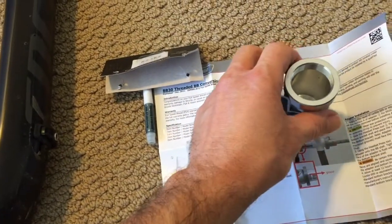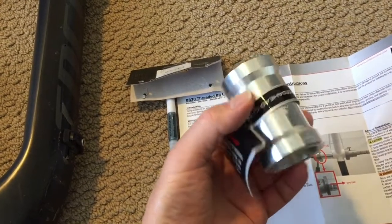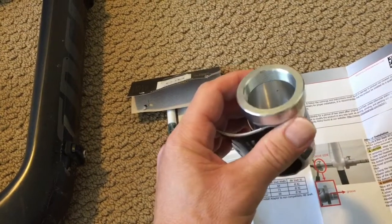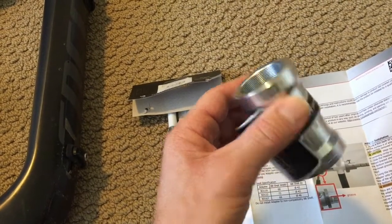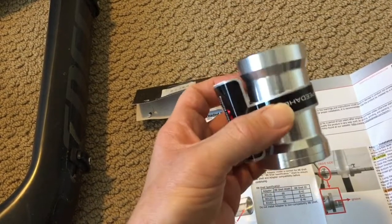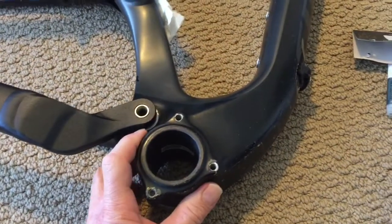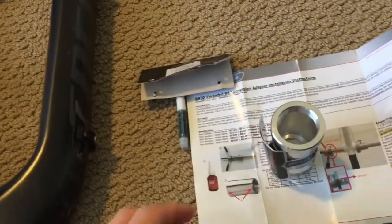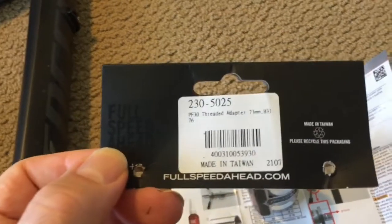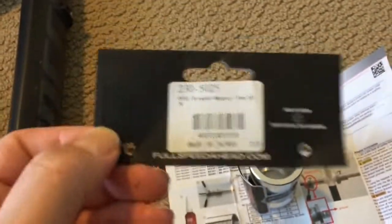I found an aluminum adapter made by FSA. This is an adapter to convert a 46mm PF30 to traditional BSA threads. It's offered in 68mm shell width and 73mm shell width, and I've got a 73mm shell width on my frame. This is a PF30 threaded adapter for 73mm, made in Taiwan.